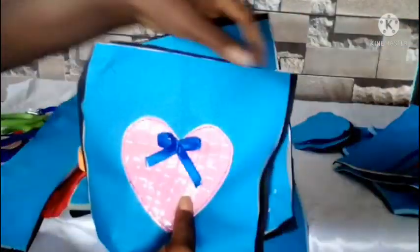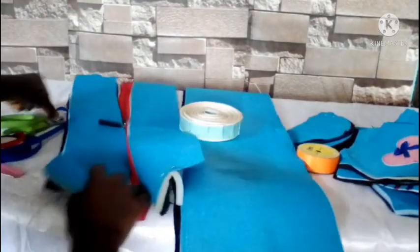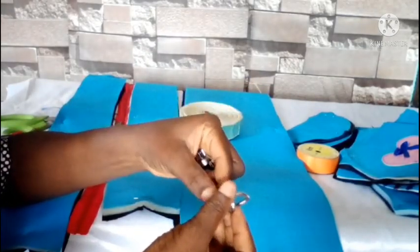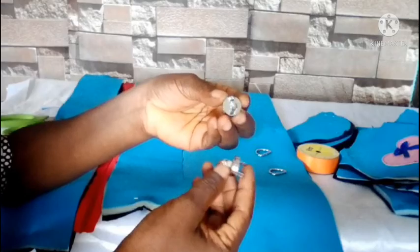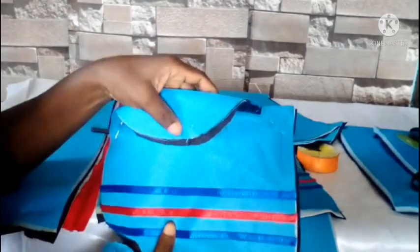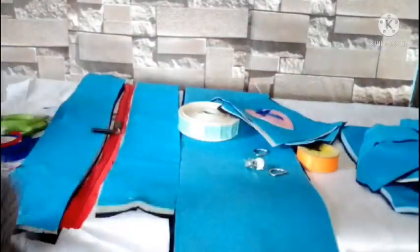I'll be using a one inch ribbon for taping. I also have magnetic snaps — I'll use them for the front pockets, with a magnet here and here to close the pockets. Now let's get to the sewing machine and start sewing.